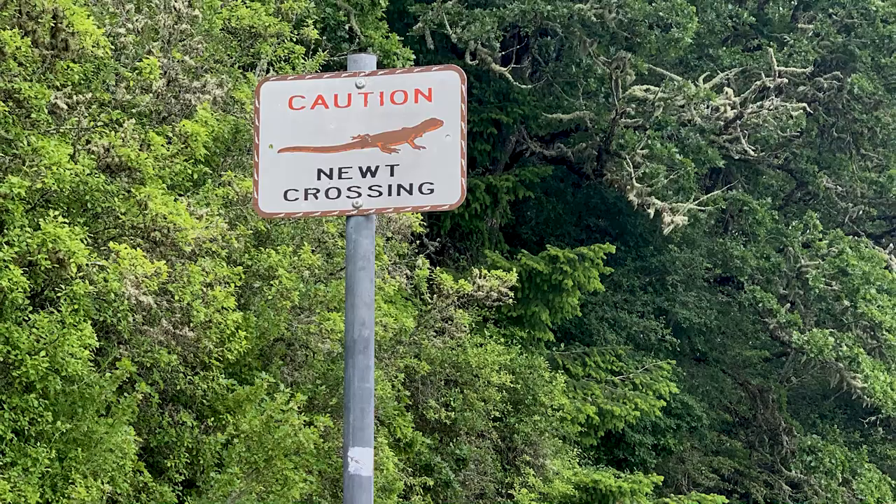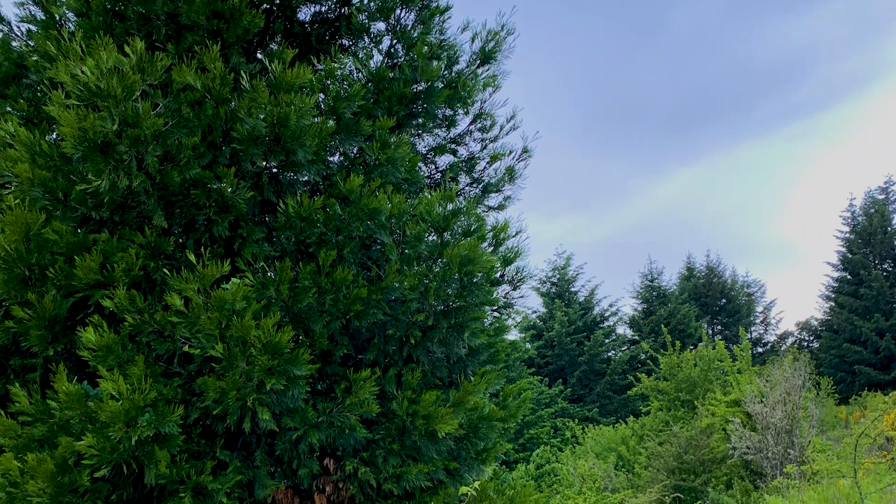Hey, how's it going? Bergen here with another outdoor painting video. In this one, I'm showing you how I made a painting from the top of this hill.